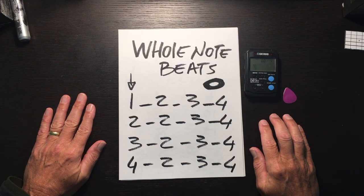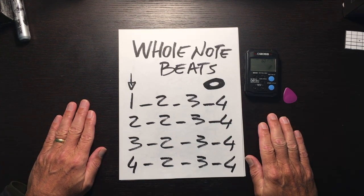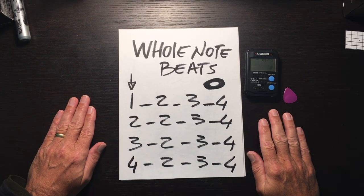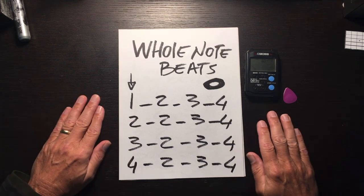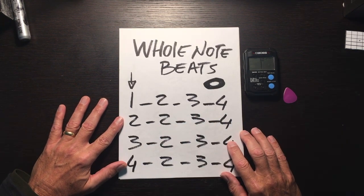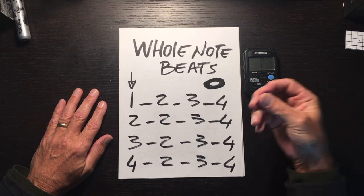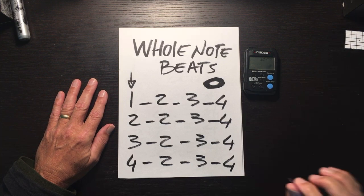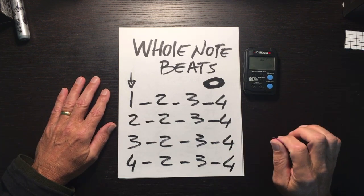One two three four, two two three four, three two three four, four two three four. One more time: one two three four, two two three four, three two three four, four two three four. You're going to get this type of count when you're hitting open chords, holding your pick like this.